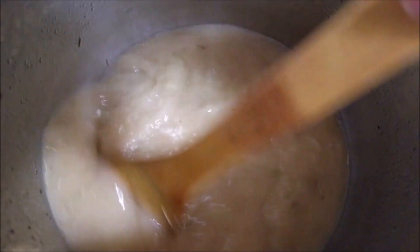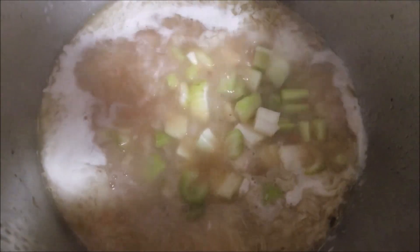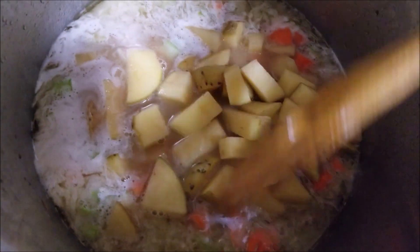After it comes to a boil, add in the celery, carrots, and potatoes and mix it well.